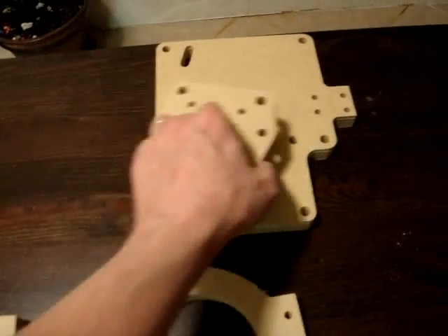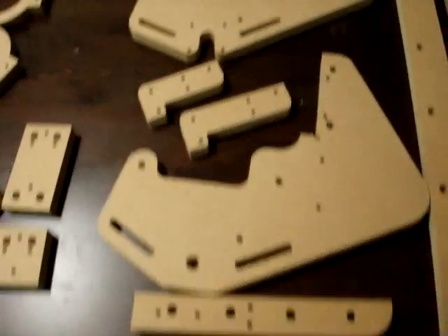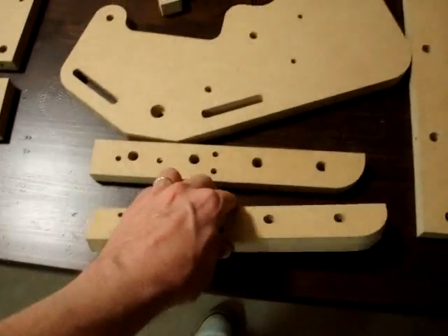This is part of the Y-axis. This is the Z and Y-axis plate, and this is for the motor mount for the Y-axis. These are the gantry sides, and these are the lateral supports for the gantry sides.